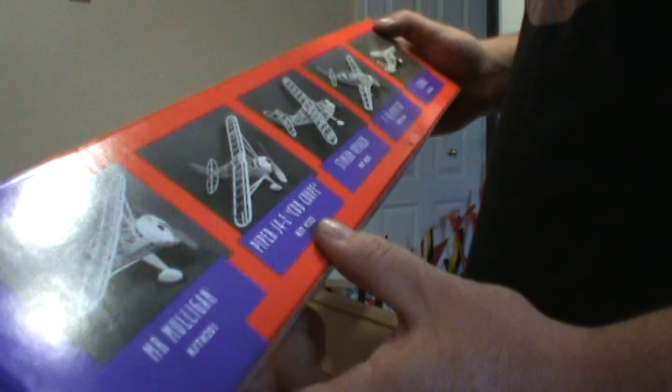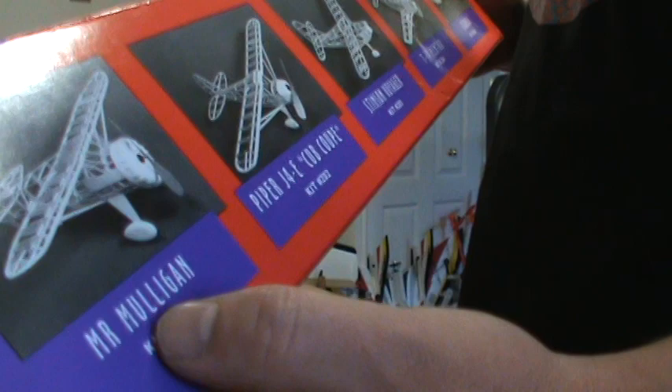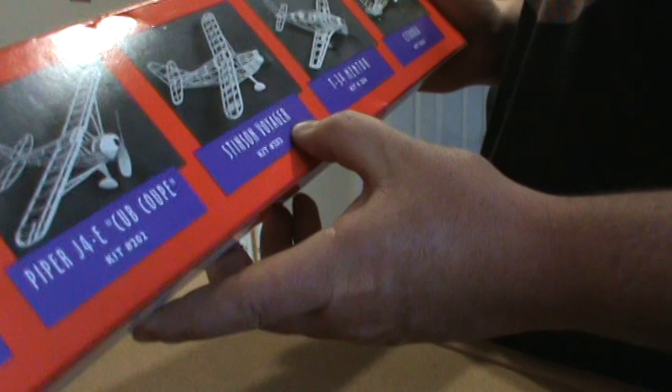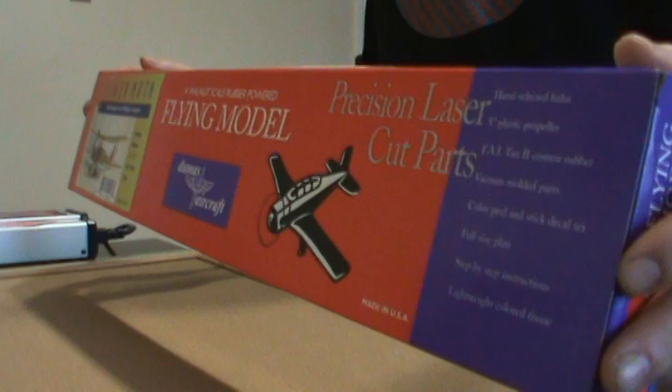I'm going to take some pictures as I go along. It's the first time ever building a kit, so it should be interesting laying it out on the plans and stuff. They also offer Mr. Mulligan, Cub, Stinson, Voyager, T-38 Mentor, and this last one which I can't pronounce — it's a Libra or something.